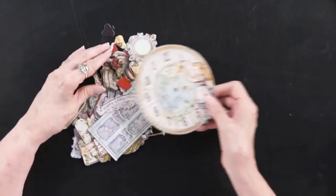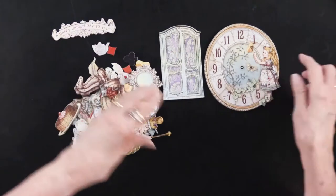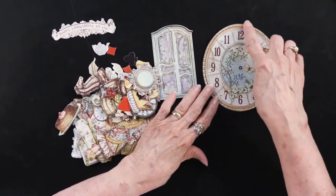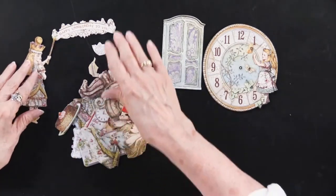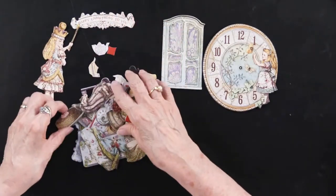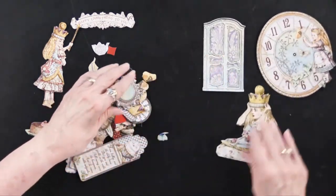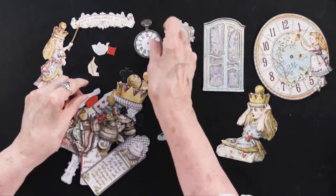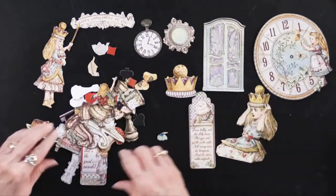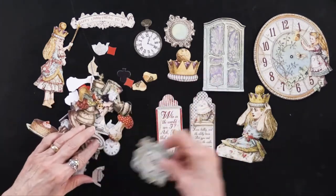In addition to all of these, there are die cuts — 47 of them. As you can see, some of them are quite large. This one is four and three quarters by five inches. That piece is a little bit smaller. 'Happy birthday to you.' I'll show you the largest ones first. There's Humpty Dumpty, there's more, and there's an owl.